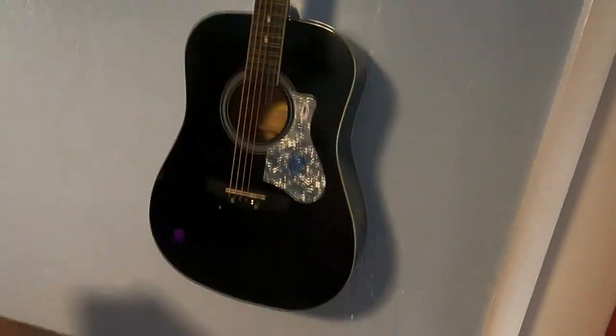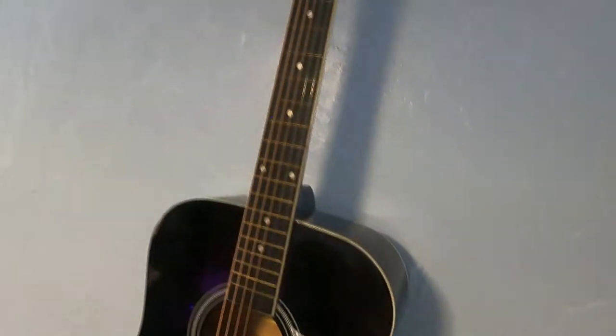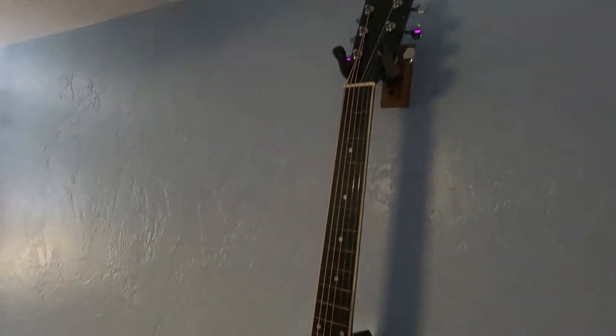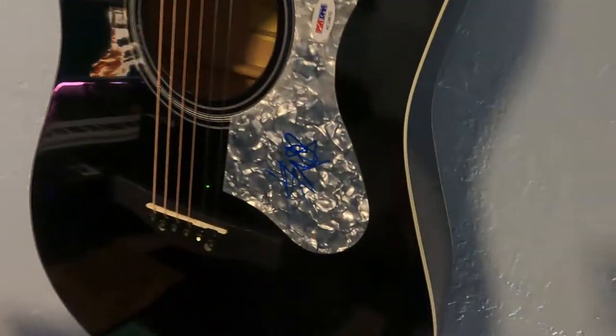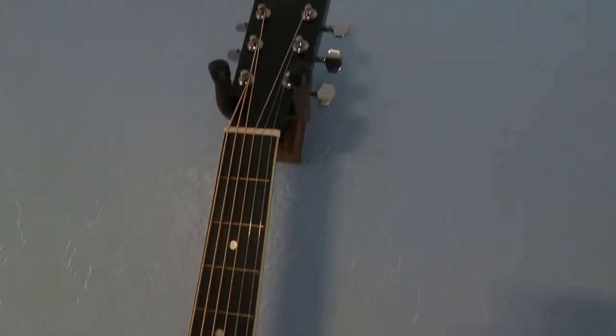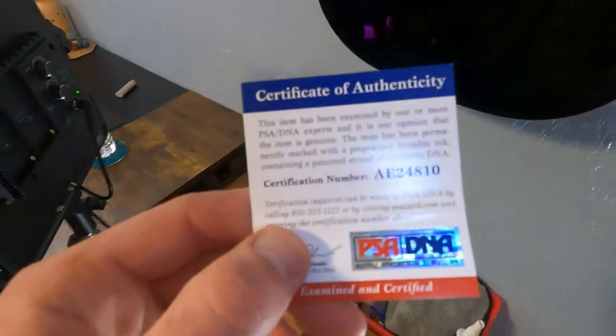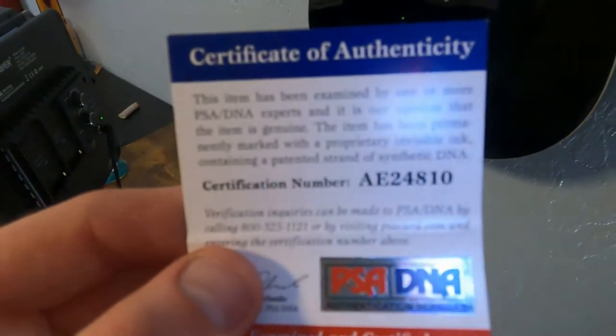And this I just got from my fiancée for Christmas — it's signed by Travis Barker. It's a no-name guitar, but she found it and it's a certified signature and everything.